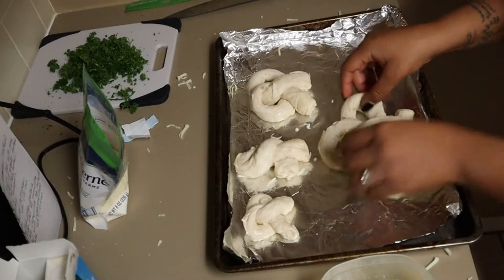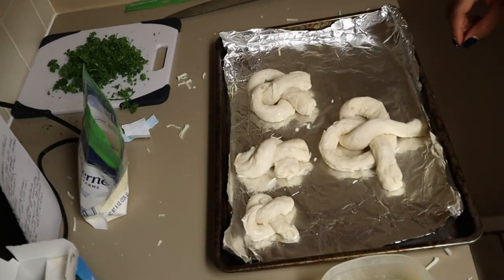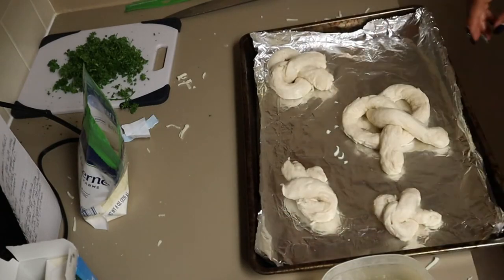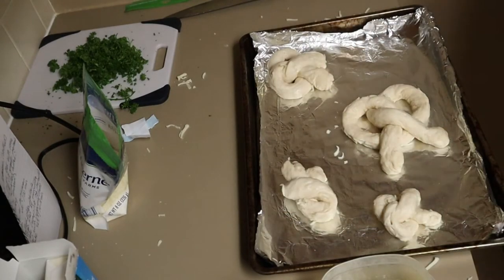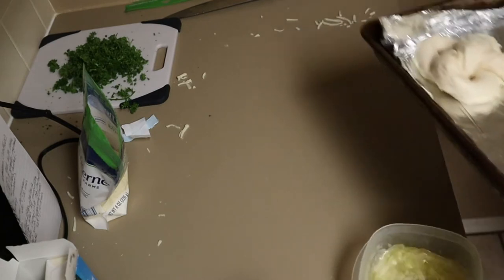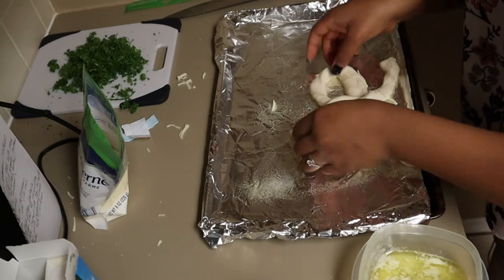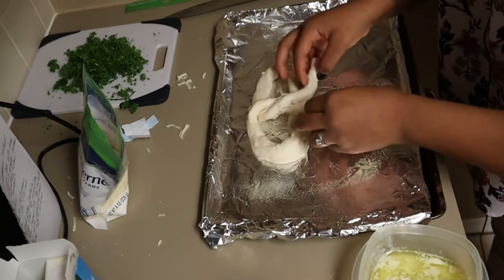Oh, that one was good! Y'all, look at that — stuffed pretzel knot! Twist it around and bring it down. It looks like a bowl.